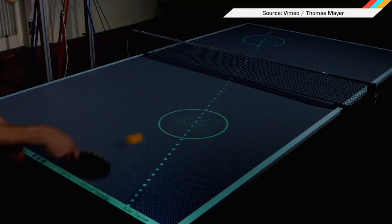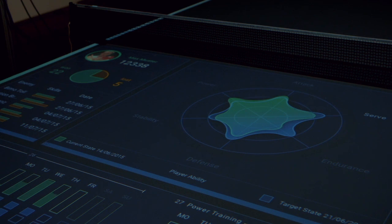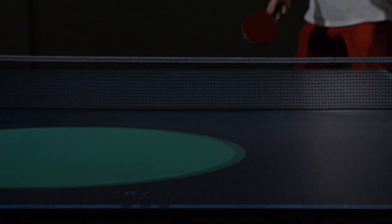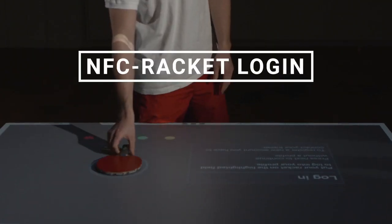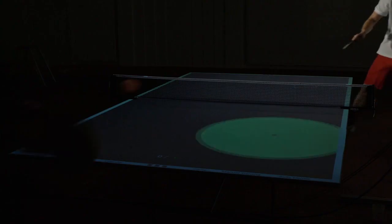That's why German engineering student Thomas Mayer built this smart table tennis trainer. The system uses an overhead projector to display your practice data, high scores, and player stats directly onto the table, and logs users in by scanning an NFC chip embedded in the paddles. Once you're logged in, you can train for a bunch of different skills — everything from serves and returns to tactics.